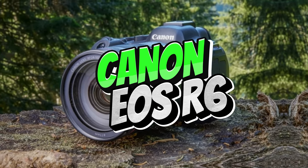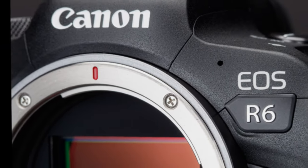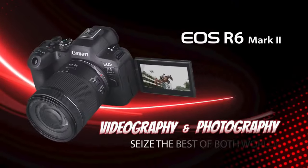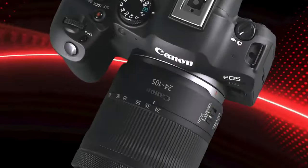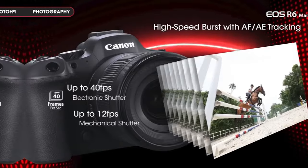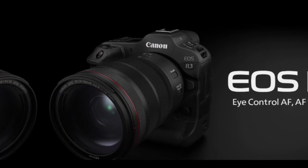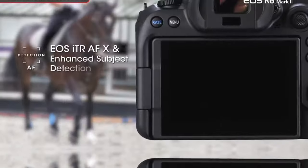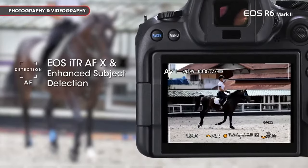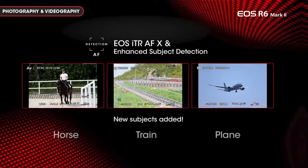The Canon EOS R6 Mark II emerges as a compelling successor to its predecessor, presenting a remarkable fusion of cutting-edge technology and approachable design. This full-frame mirrorless camera carries forward the formidable autofocus system pioneered in the EOS R3, reimagined in a form that's more accessible and portable. With the capability to swiftly detect and track a wide array of subjects, it proves itself a force to be reckoned with in the realm of photography.